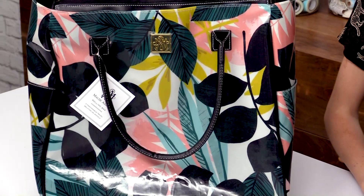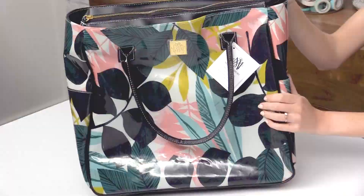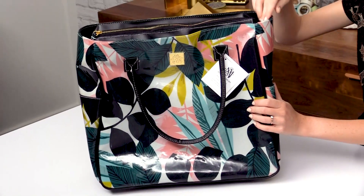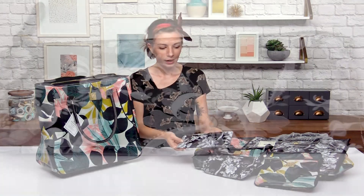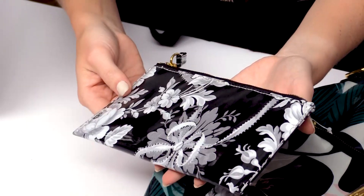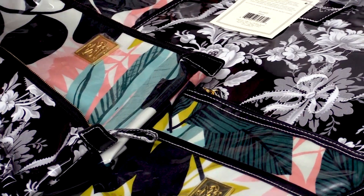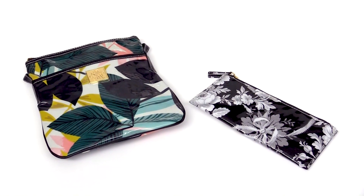Hi everybody, it's scrapbook.com here and I'm going to show you some of Anna Griffin's new bags — there are a lot to look through. They all come in two varieties. We have the two prints you can see: the tropical larger bag with a really beautiful print, and a lacy ribbon black and white floral that's very pretty. All of these bags are available in both pattern varieties, so it's just a matter of which one you like. I just pulled one of each to show you the style — keep in mind you can get it in either print.